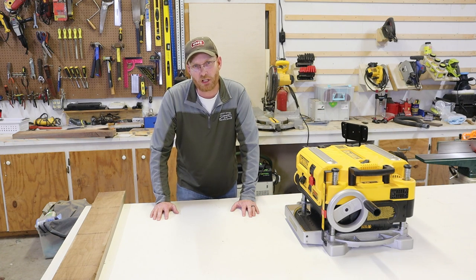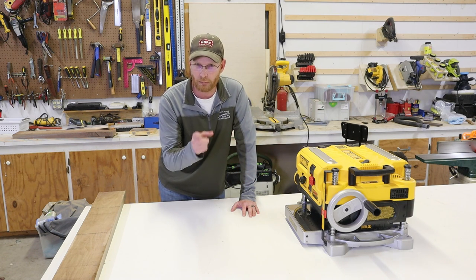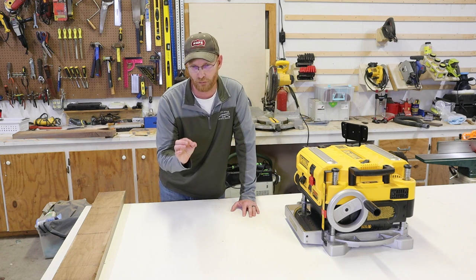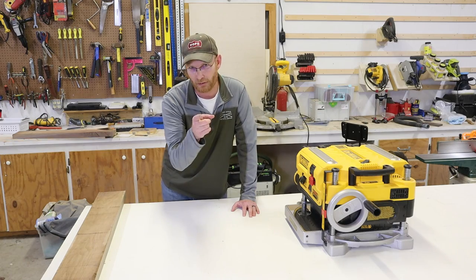Hello, welcome back to the channel. Today I'm going to talk about my friend here, and I'm not going to review it — that'll be a different video. This is an improvement on an already phenomenal machine, but this could be for any planer, not just this one. Let's do it.